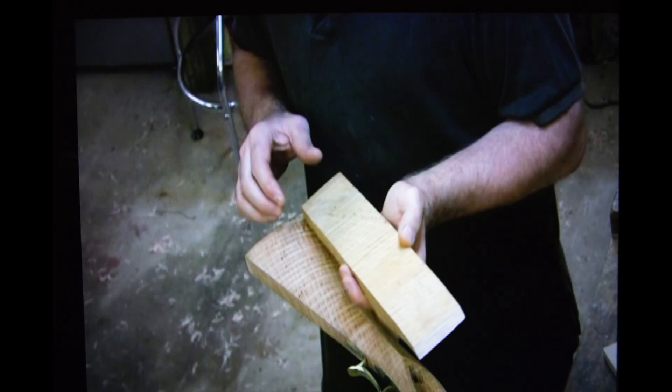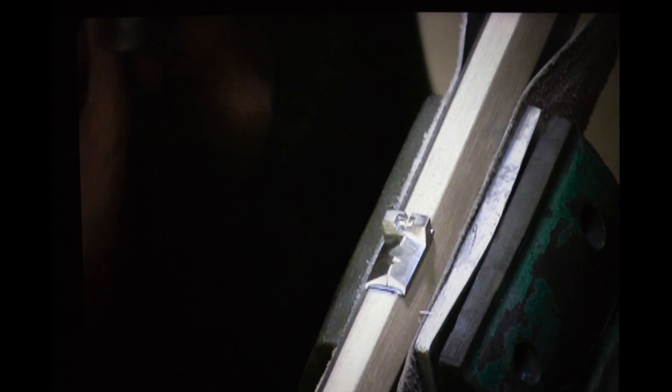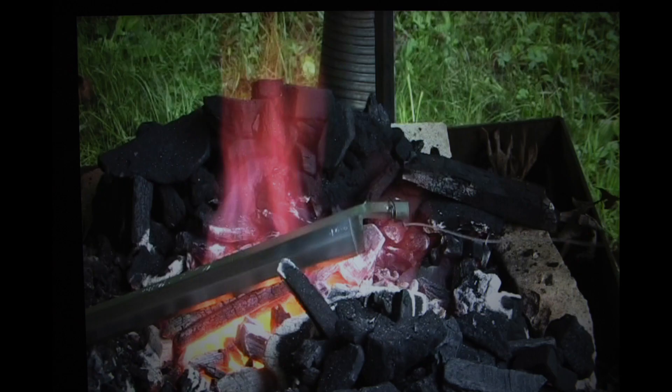The last DVD covers things like making a sliding wood patch box, doing your molding and relief carving, putting in a touch hole liner, staining and finishing the stock, installing sights, doing some engraving, and more — basically finishing off the rifle. There are some really good tips in this section, well worth the price of admission on its own.